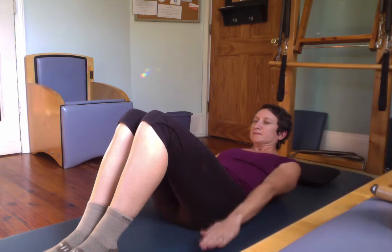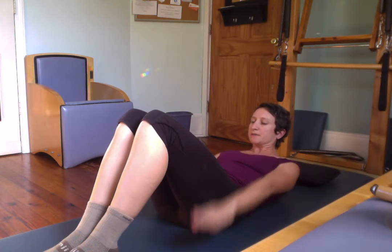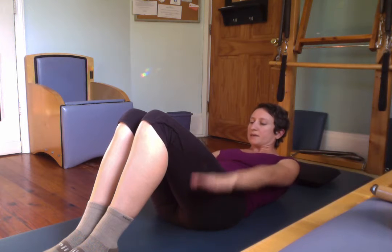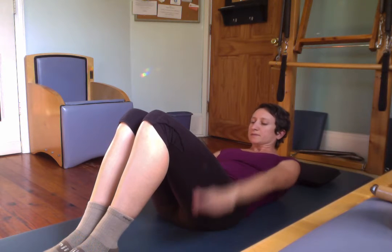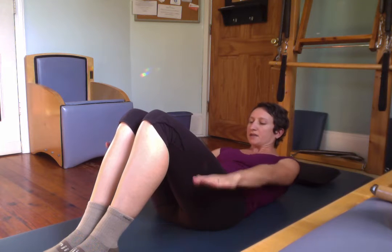Inhale. Exhale. Inhale. Exhale. Inhale. Exhale. Pull the stomach in. Inhale. Exhale. Curling the upper body up. Inhale. Exhale.